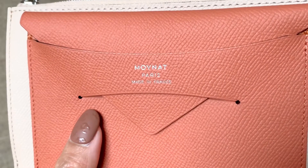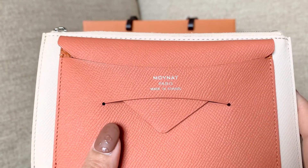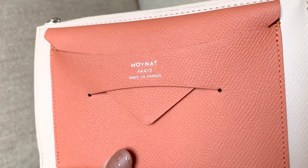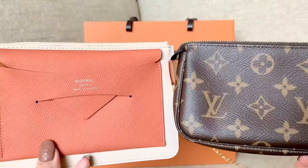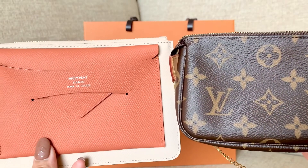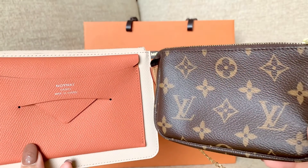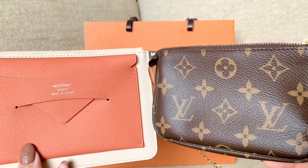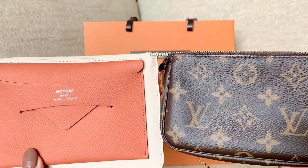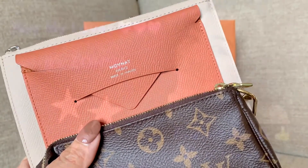The logo is silver-embossed on the leather, which makes it so stunning and pretty. I hope you enjoyed and learned something from this video today. Thank you so much for watching — please like, share, and subscribe to my channel. Have a great day wherever you are, and I'll see you on the next one!